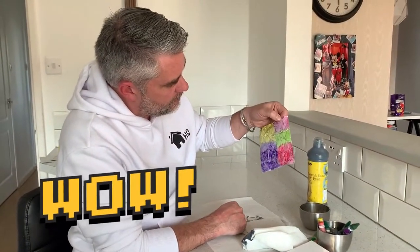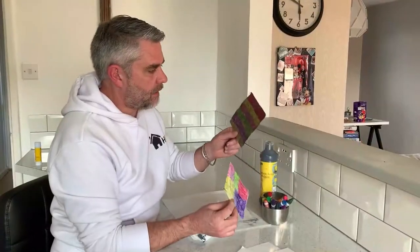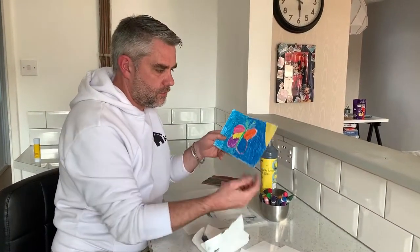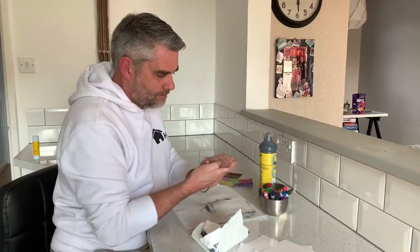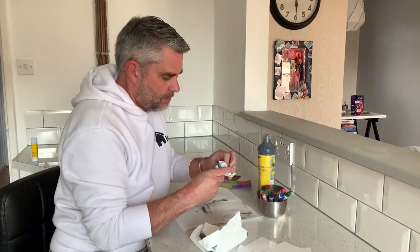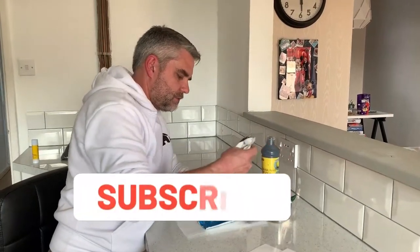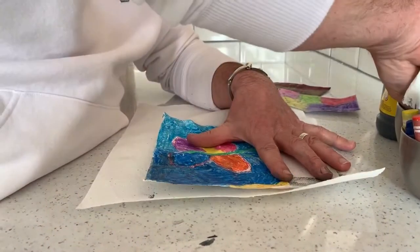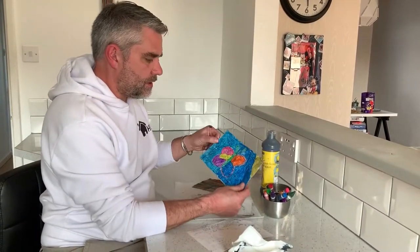I'm going to leave that to dry a little bit, and once it's dry it will look something like this. I've done a different one there just using stripes, and I've also done a butterfly which I thought would be quite good fun to do. So again I'm going to scrunch that up, making those cracks in the wax, take the paint again and let's see how this one turns out. You just need to let that dry a little bit, but you can see the idea.